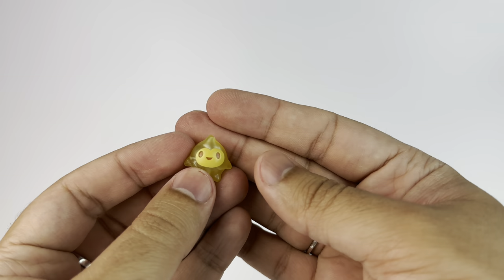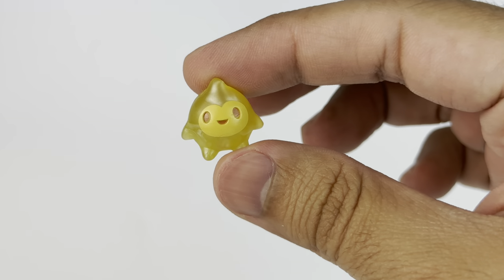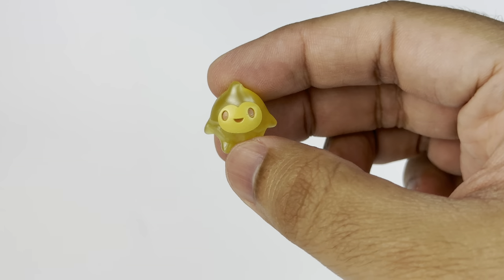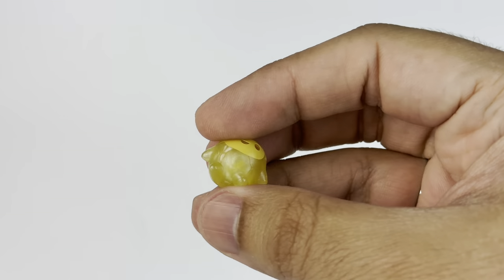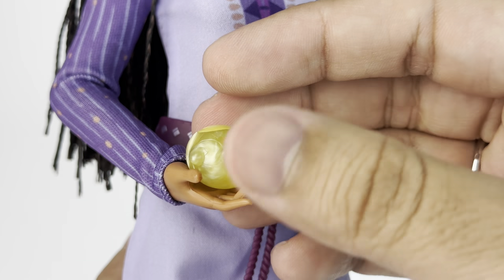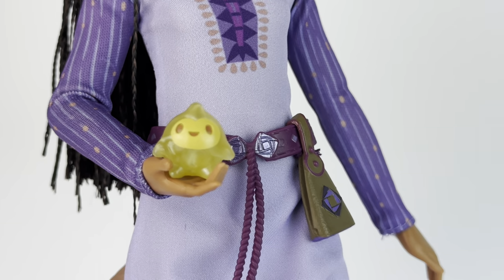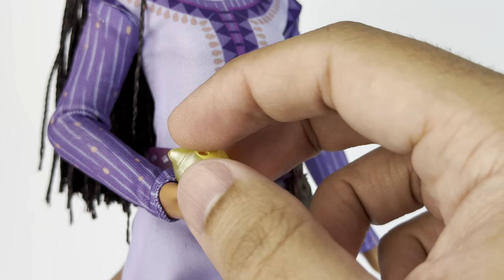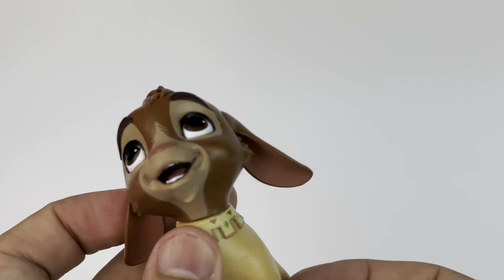Last but not least, we have Asha with her friend the gold Valentino and the star. First, we're going to take a look at the little star, which is really cute — just a tiny little ball of plastic, but it is sculpted nicely with the eyes painted. I love the effect on this plastic — it kind of looks like a marble. You can nicely put it in her hand. I'm so happy that it's included. I think this star is going to be one of Disney's main mascots going forward — you're going to see it everywhere, like Tinkerbell.